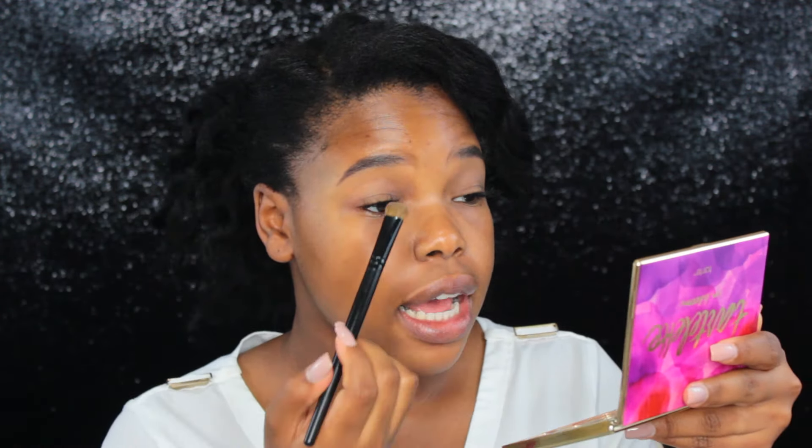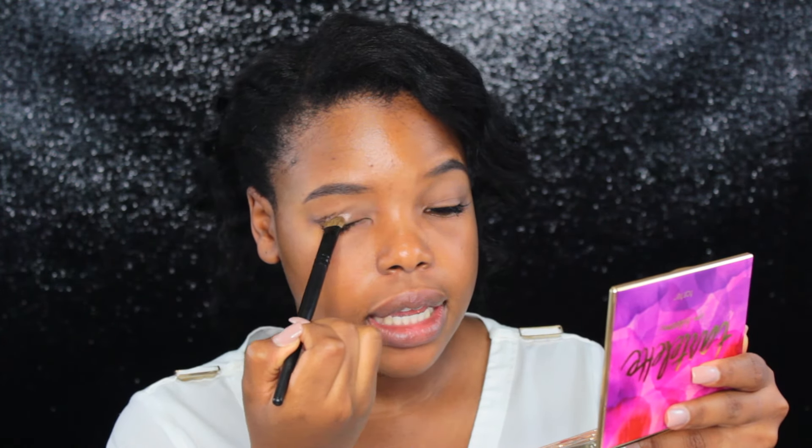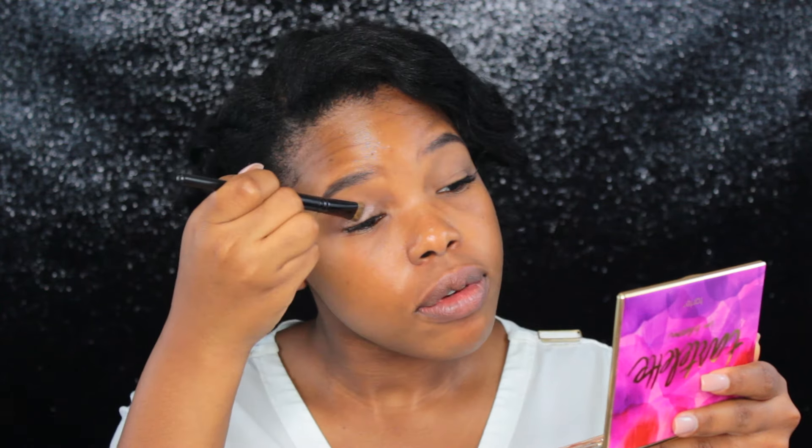Now that that's done, I'm taking my Tartlette In Bloom palette. This is just such a gorgeous neutral palette — it's got some shimmers, some mattes, perfect for a classy graduation look. First off, I'm going to go into this shimmer shadow called Rocker and I'm just laying it down right at the base.